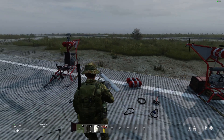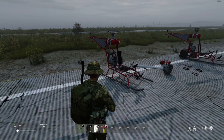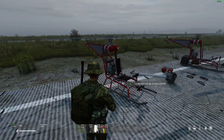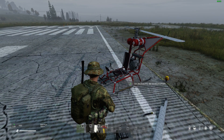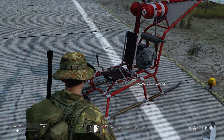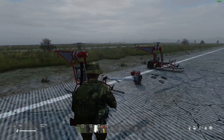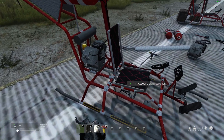Hi everybody, welcome back to DayZ. In this video we're going to be looking at how to install Red Falcon's Mosquito Mark III helicopter mod. Look at this wonderful single seater. He developed this for Deer Isle but he's released it as a standalone mod as well — standalone in the fact that you don't need to install Red Falcon's flight systems helis; you can just install this one lightweight helicopter on your server. It kind of fits in with the theme of DayZ — like a helicopter someone could have made themselves, a DIY helicopter.